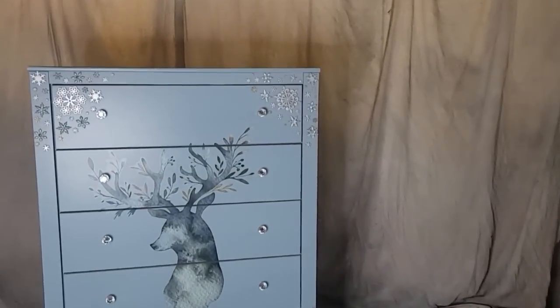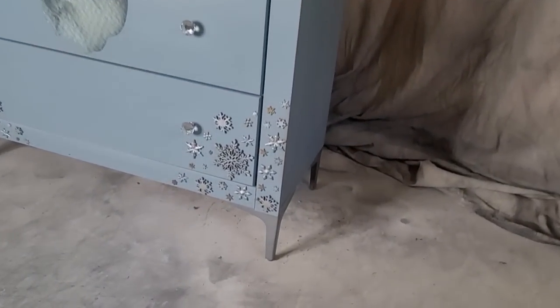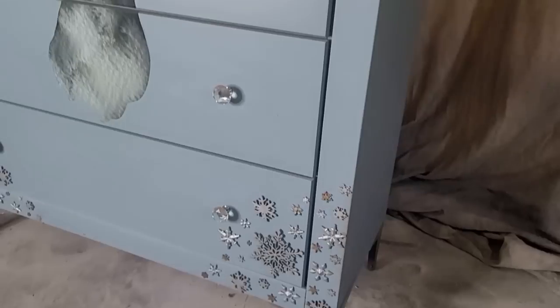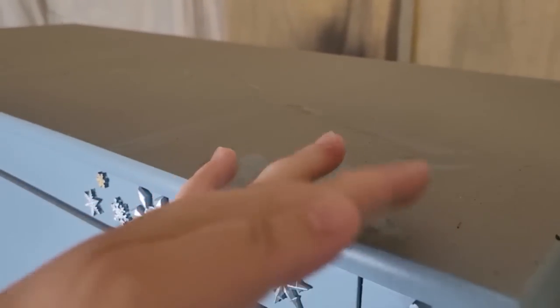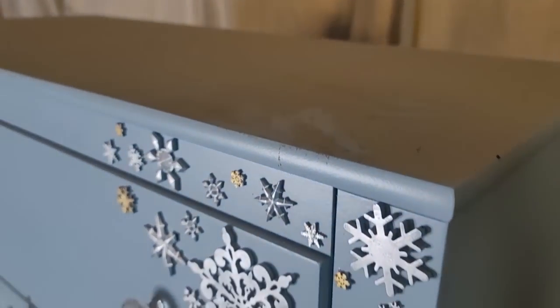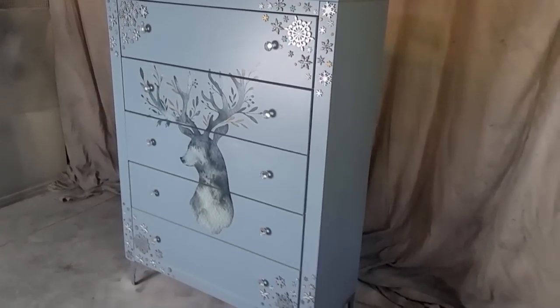Hello everyone, welcome back. I did a previous video on this dresser. I took the time and made and glued on all those snowflake decals, added the reindeer decal, changed the hardware, but after two Christmases this piece never sold. It has been sitting in my garage collecting dust, so it is time to remove the Christmas, give it a whole new look, and hopefully get this piece sold.